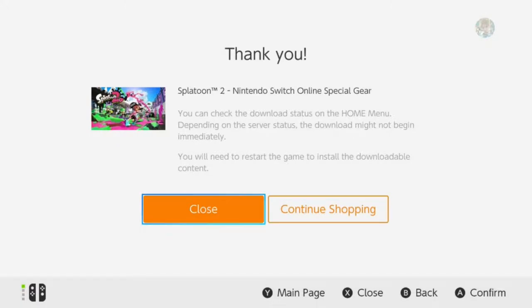Hey guys, it's JNRGames here back for another video — I'm Jerry and I'm Ryan. Today we're going to show you some free Splatoon 2 gear you can get if you buy Nintendo Switch Online. We just put the code in right here and it says 'Thank you — Splatoon 2 Nintendo Switch Online Special Gear.'